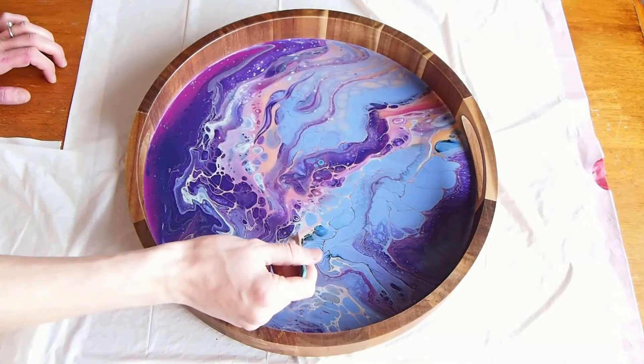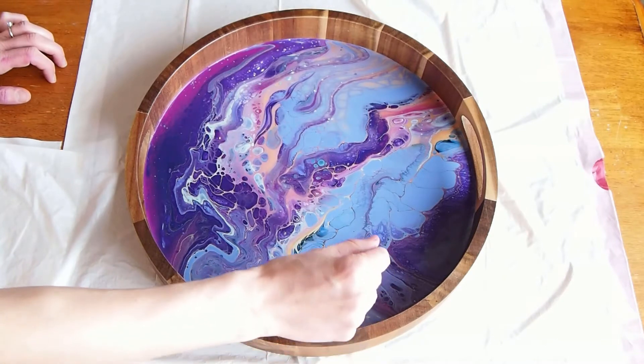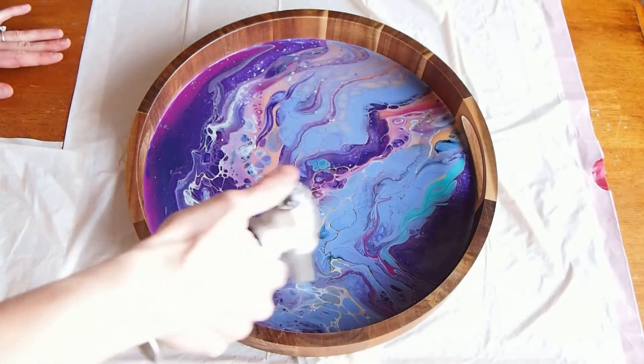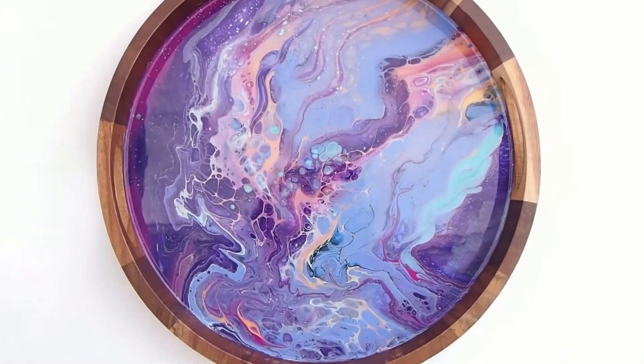Next I like to just tweak the design. Sometimes I add paint, sometimes I swipe it around — just whatever I think would make it look cool. Give it one last torch, and there you go. The flip cup pour.